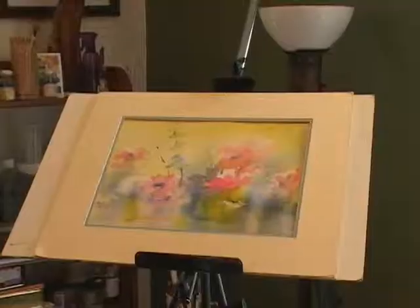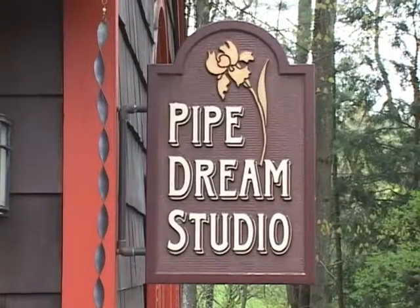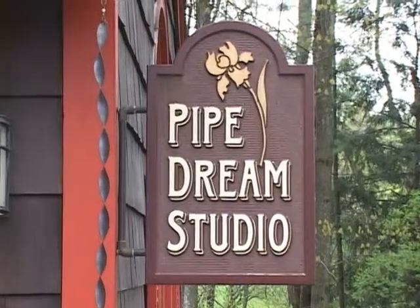I know a lot about the land around me. I ride my horse all the time in these woods, so I have a constant barrage of ideas. I'm part of a group we call the Fast 25 — Fall Foliage Art Studio Tour — and there are 25 of us on this tour. It's going to be held on Columbus Day weekend, so we'll see you then.